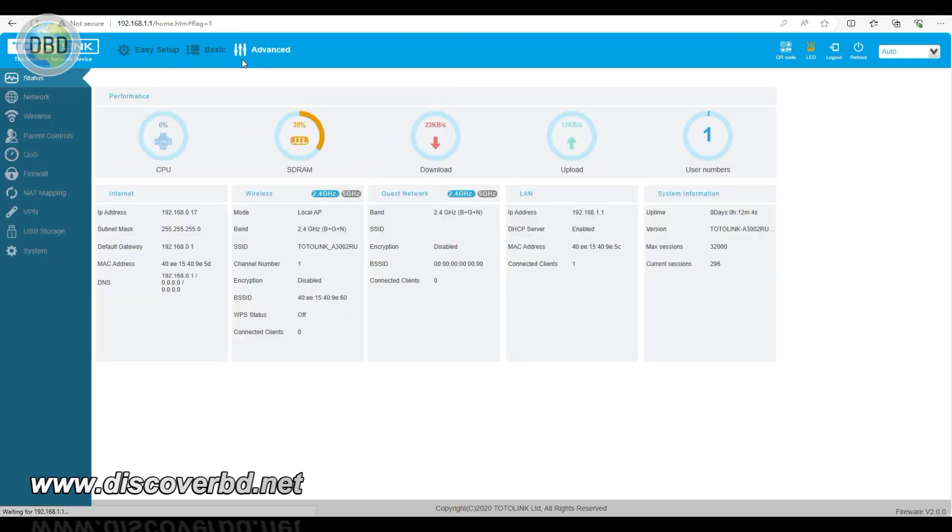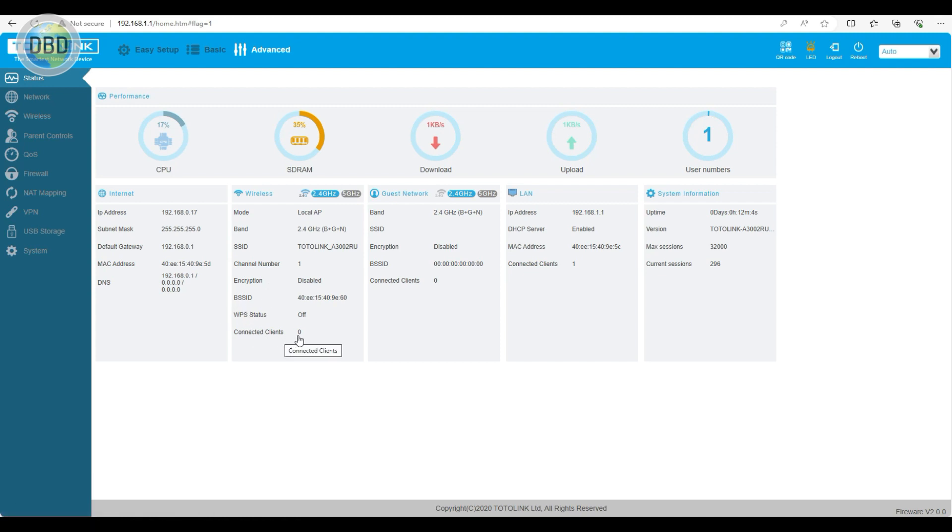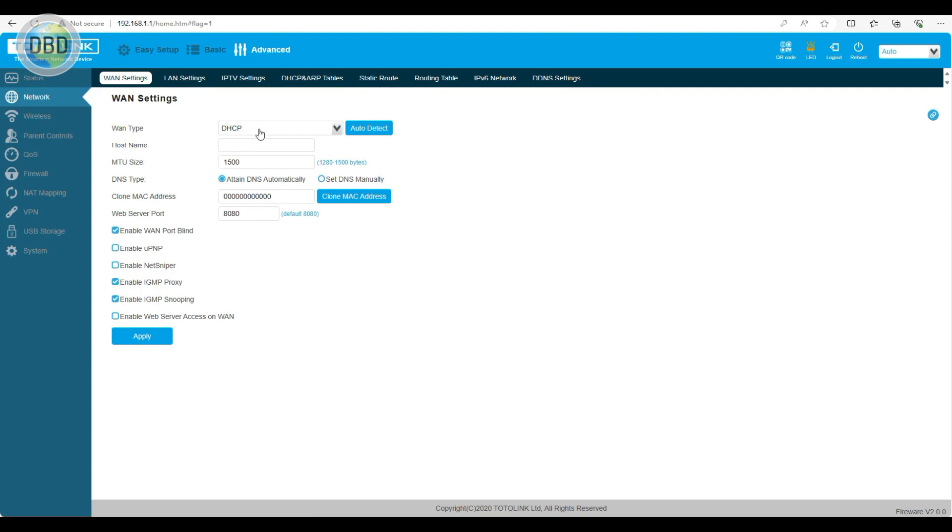This is the advanced setup. Here you can see CPU, RAM, download and upload in real-time. This is 2.4G. There are no connected clients. This is the main status page. This is our network. This is DHCP.